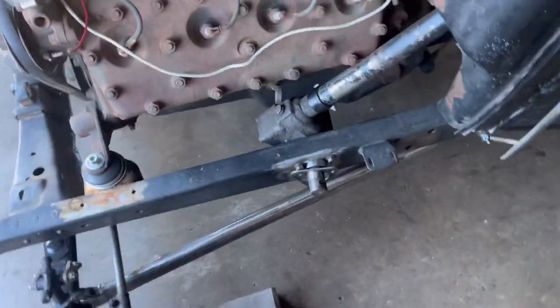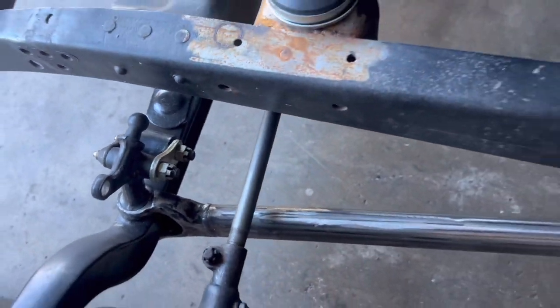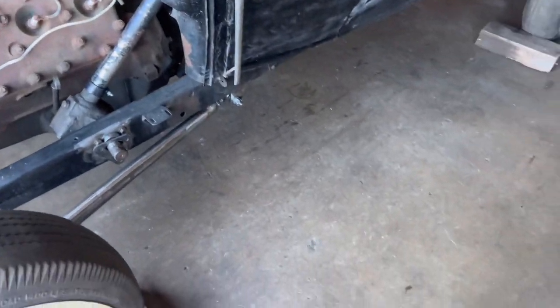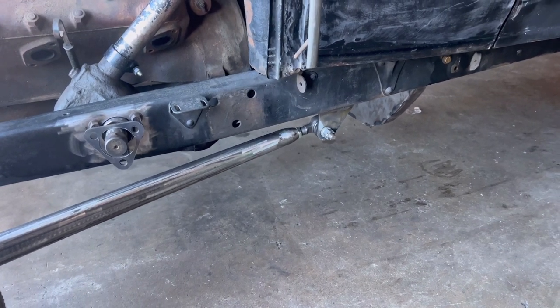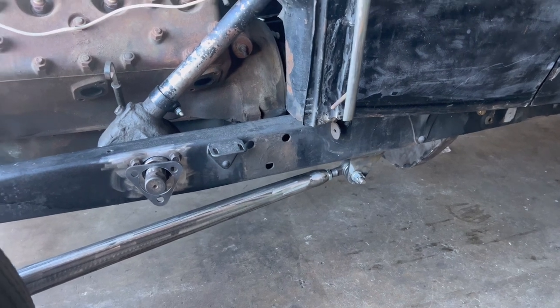I also cut my wishbones — you can see the weld there. I cut it, lifted it up, and welded it underneath the frame.